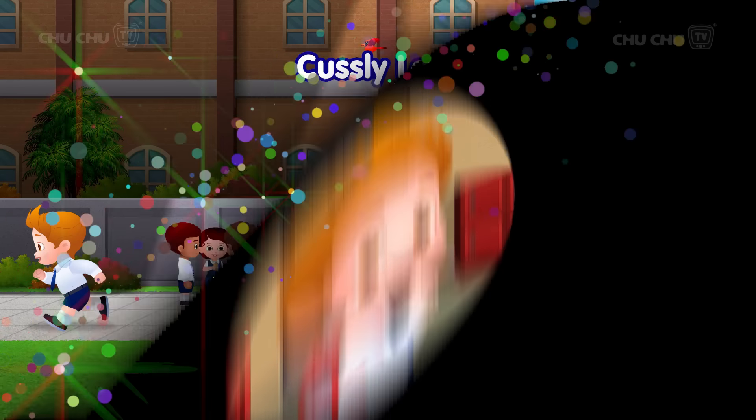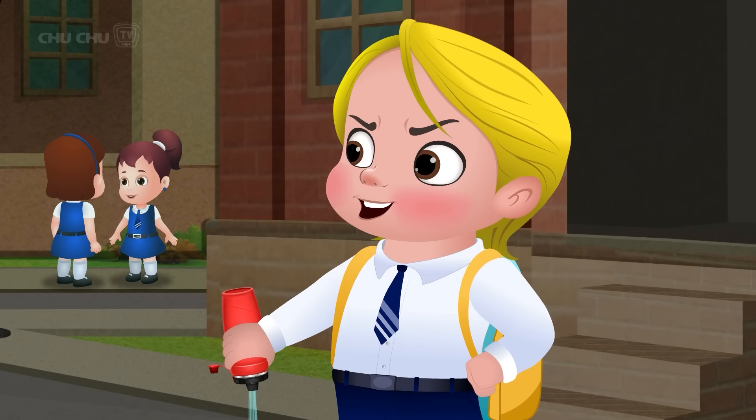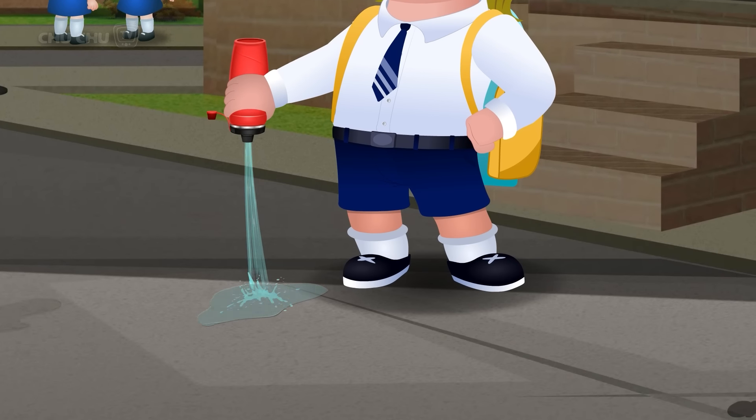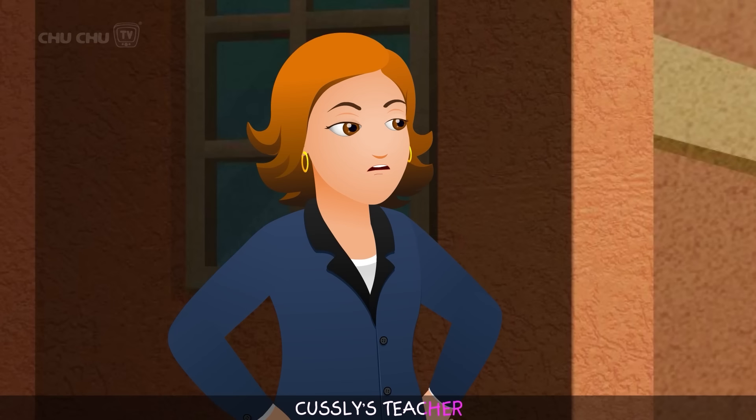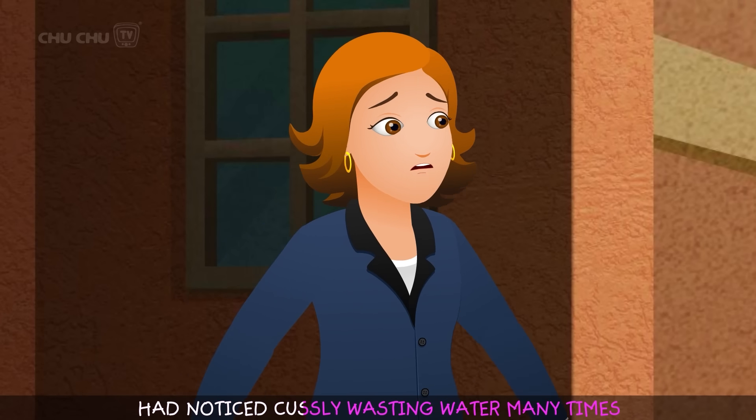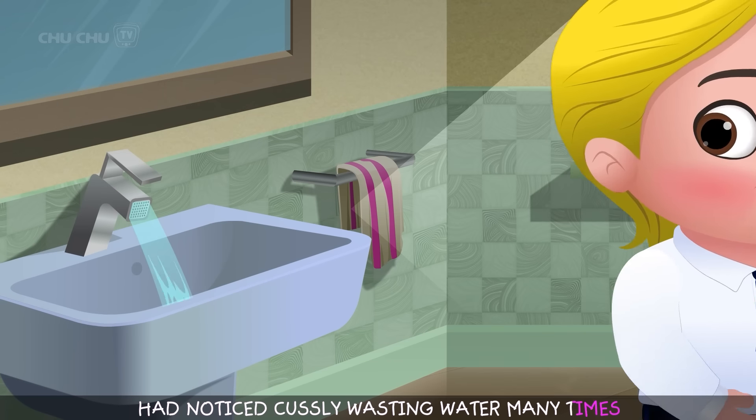Custly was a careless little boy who always wasted things. Custly always wasted food and always wasted water. Miss Dorothy, Custly's teacher, had noticed Custly wasting water many times.